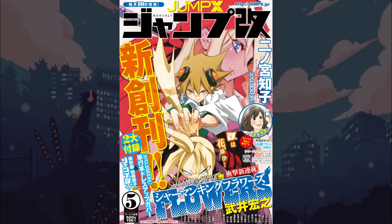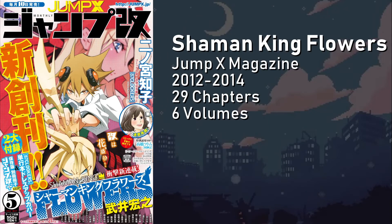Shaman King Flowers, also published in Jump X, takes place 16 years after the Shaman Fight and features Hana Asakura — the son of Yo and Anna — as the main protagonist. Running from April 2012 to October 2014, 29 chapters of Shaman King Flowers were released into six volumes. Unfortunately, when Jump X ceased production, Takei was forced to cancel Shaman King Flowers, as he was unable to find another magazine to pick it up, thus leaving Shaman King Flowers unfinished.